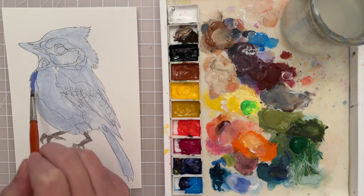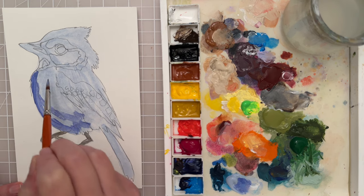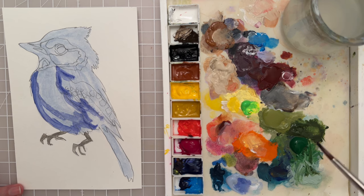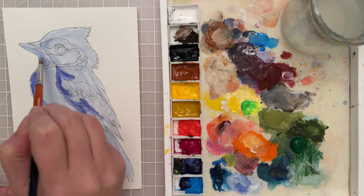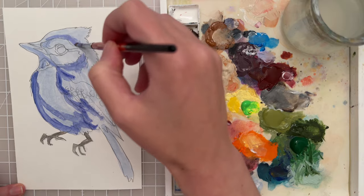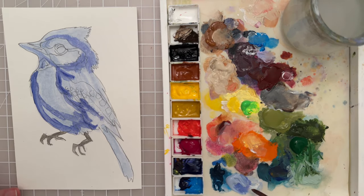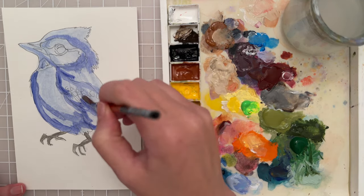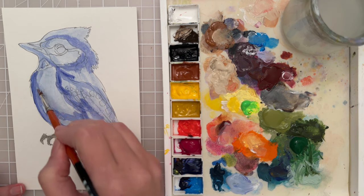Let's put that darker color in areas where I want the shadows to be — kind of around the wing, just adding some shadow. I can kind of go along with my sketch and look at where those pencil lines are to decide where a shadow should be, just trying to give him some three-dimensional shape. Going to go around the lines here of the wings, and then we can kind of blend the brush strokes in as well, just kind of building that form.